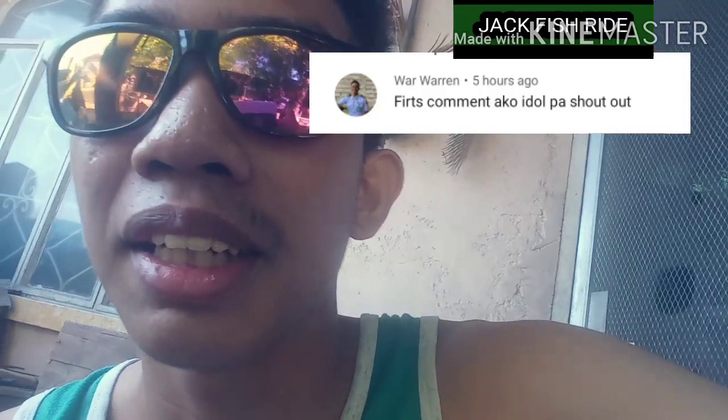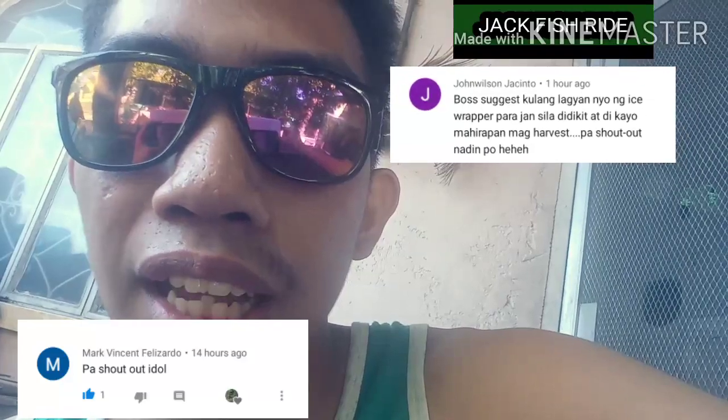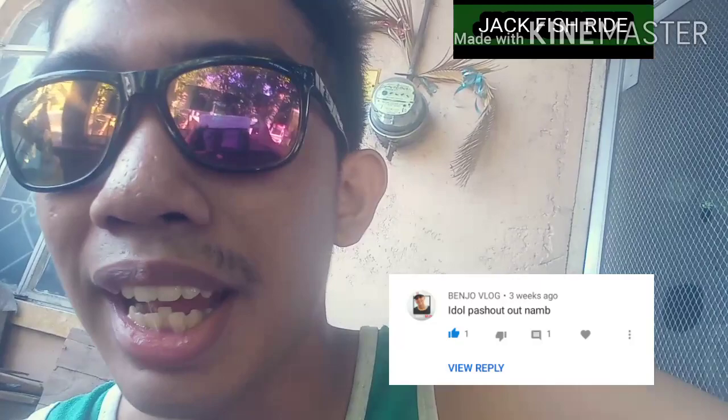Okay guys, thank you for watching this video. I hope you enjoy it and have gained knowledge on how to determine the gender of guppy fish, and also the sword-tailed guppy. Shout out to Warren, Mark Vincent Polizardo my cousin, Wilson Asinto, Benjo Vlog — Benjo is a classmate who also vlogs — and John Mano from Tacloban. Thank you guys for watching and supporting me.